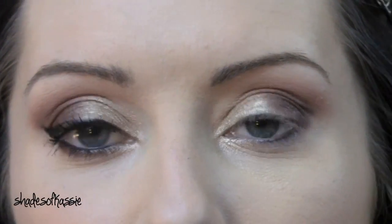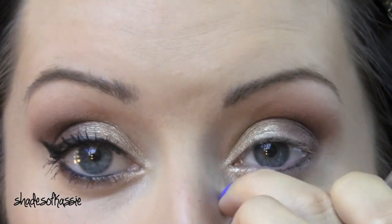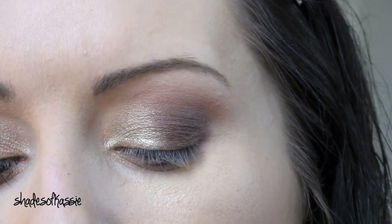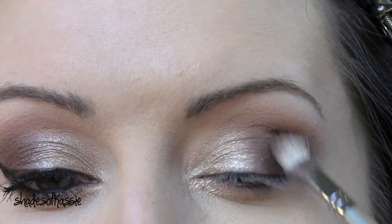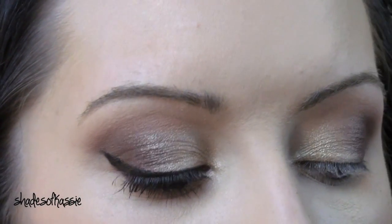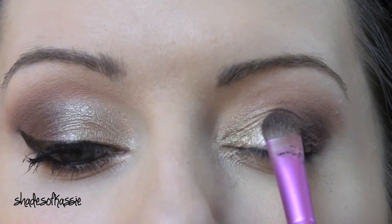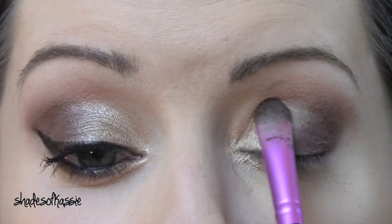With this dark shade I'm going to take just a small little fluffy brush and stamp that right into the outer corner. Then just to match the eyes up, I'm going to take a little bit more of that Champagne color and put that on the lid.